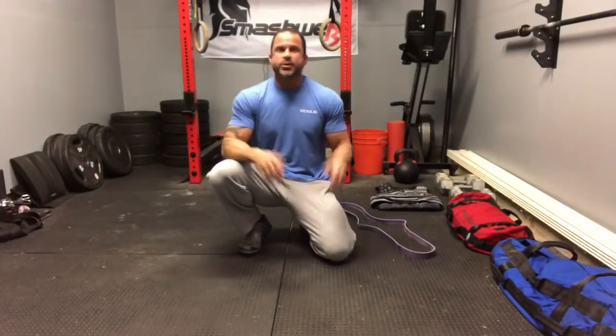Hey guys, Trevor, Smashworks, you know the routine. We're going to take care of you super fast, get that system working, hack your body so it works the way it's supposed to.